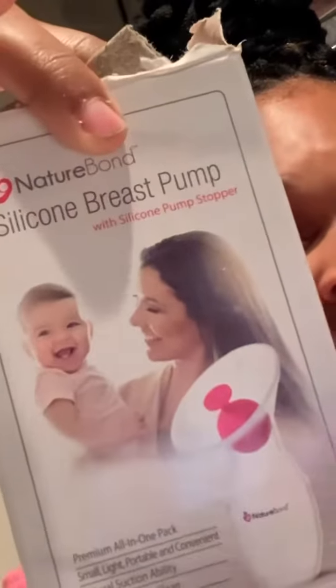Then some genius came up with this! This is actually the offering from Amazon for $9.99. This is how it looks.